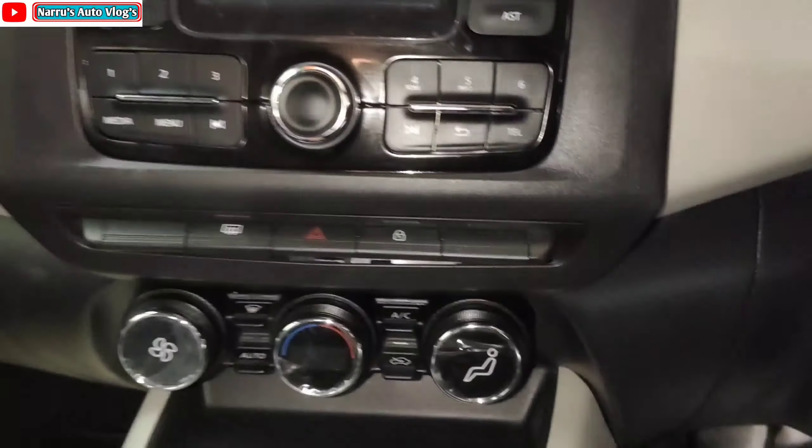Let's talk about the boot space. There is a button to open the boot. This variant also gets a parcel tray. The boot space is 336 liters, which is a good amount of space in this segment.